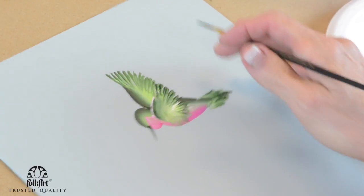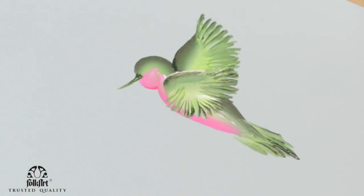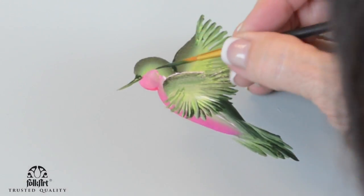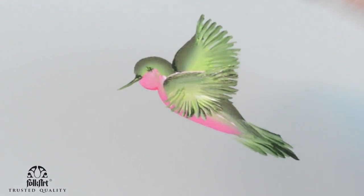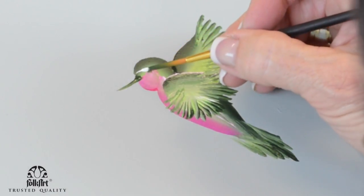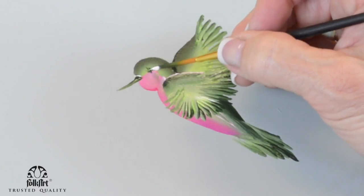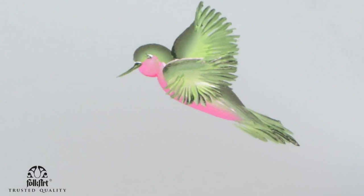Now all we have to do is put a little highlight — I'll do a highlight there and just put a couple little spots of white in his eyes. Look how cute he is! Simple strokes. Remember, we're using the right paint thickness, flat brushes, the script liner, and dark green and light green — all on the video. And magenta and white for his tummy and his neck.